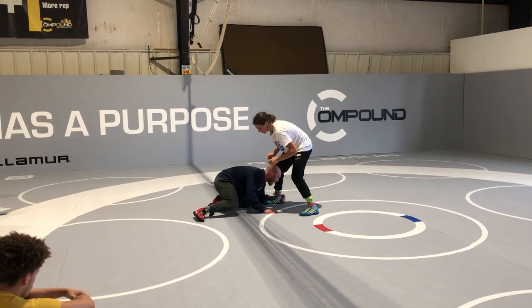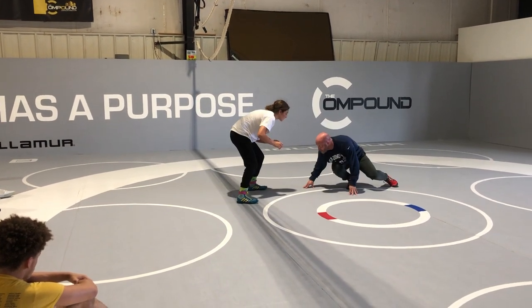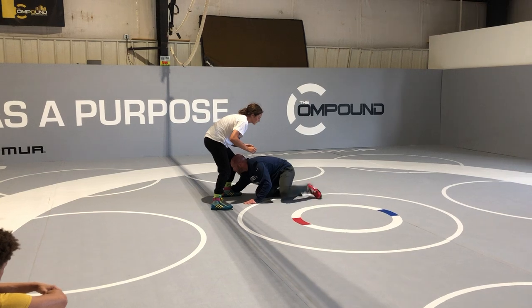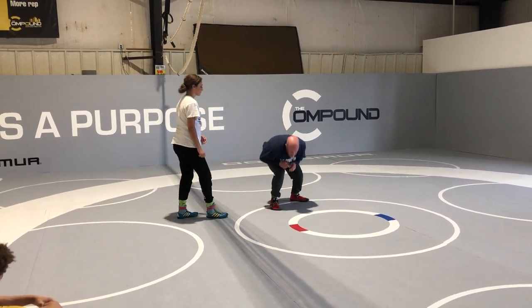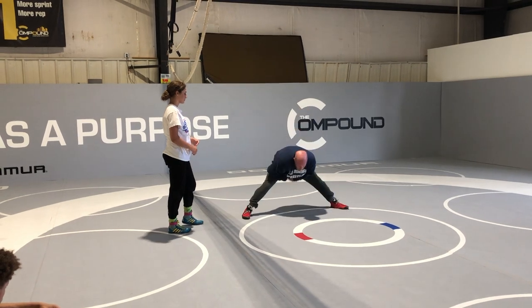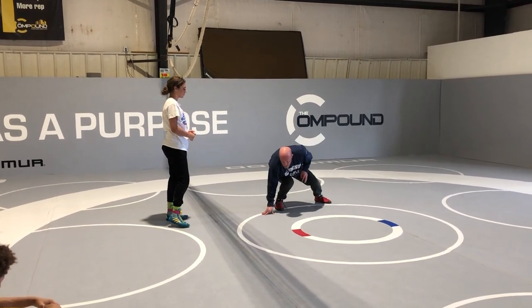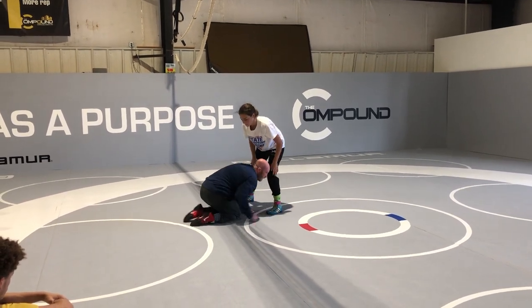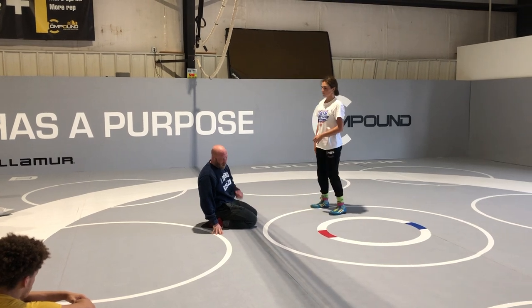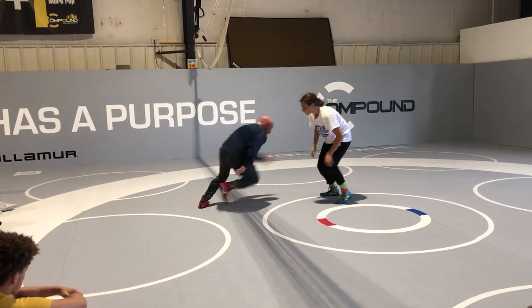My feet are set, then I'm going to hop back in. So I'm going to my left — big step, level change, right into it. Notice my feet are set. I'm bent. I'm not too close together, not too far apart. I'm athletic. Put your hand on the mat if you want. Take a big circle step. You watch Oliver and some of those guys that attack low level — they take a big step.